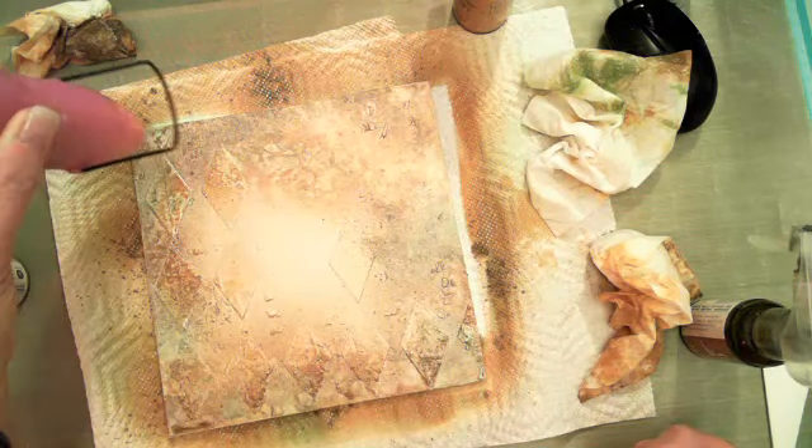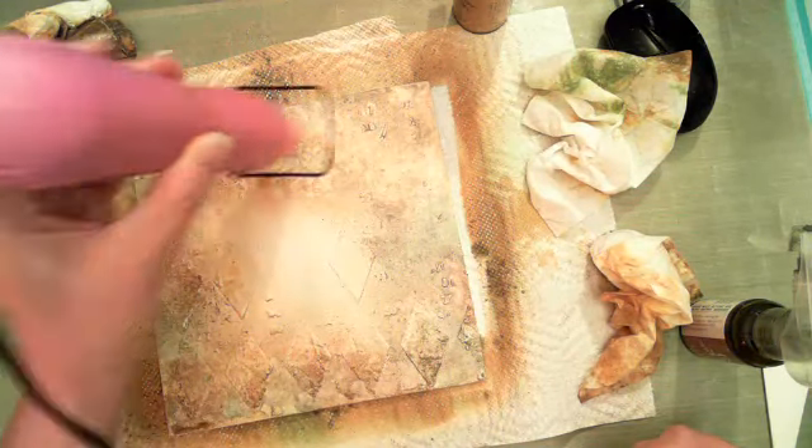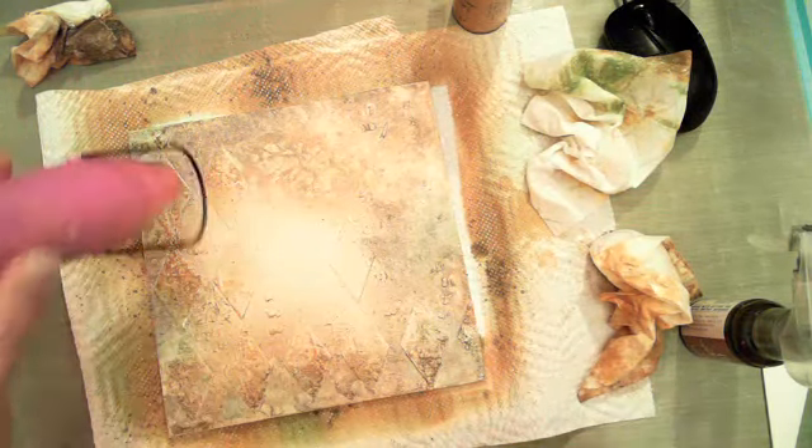The rest of it we're just going to use scraps. I hope you'll pull out some of your little scraps and things left over and use those for Christmas ideas. I used a vintage photo of my mom and dad on the first one I made. I'm not going to add a photo to this one yet — I haven't decided, because I will gift this for Christmas to somebody.